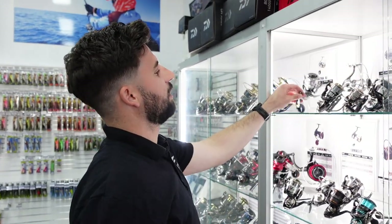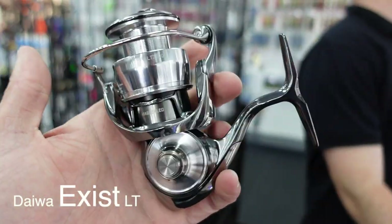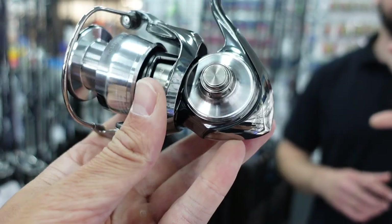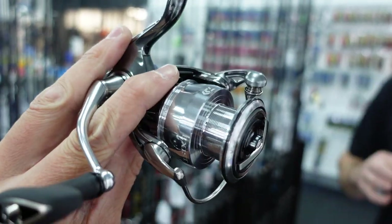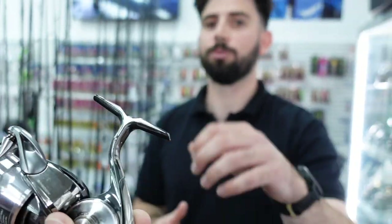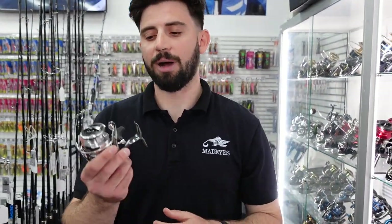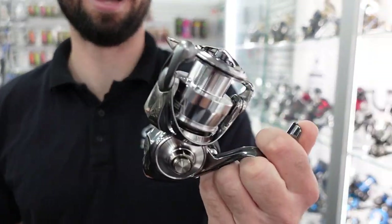Then there's the best of the best — the Daiwa Exist. This is the new 2022 version. Every time we get them in, they literally go straight out the door. These feature all the new Air Drive technology. It just has no resistance to start or stop — that was the concept. It's much easier to start and stop your wind to move that lure and really control it. You're looking at around that $1049 to $1149 price point. But it's made in Japan — it is the best of the best. If you can afford it, this is what you go for.